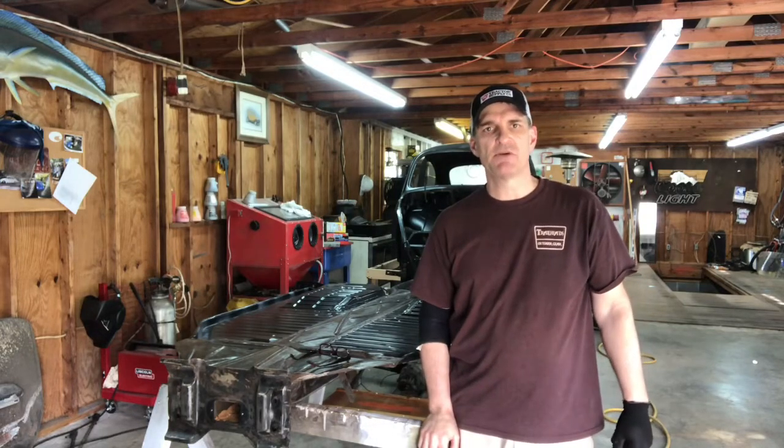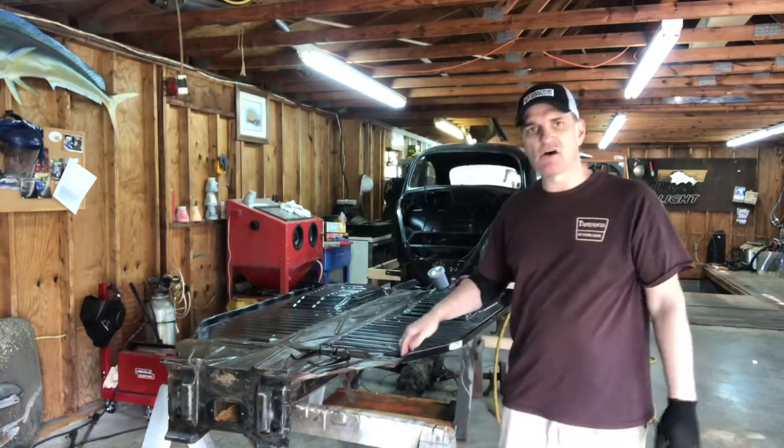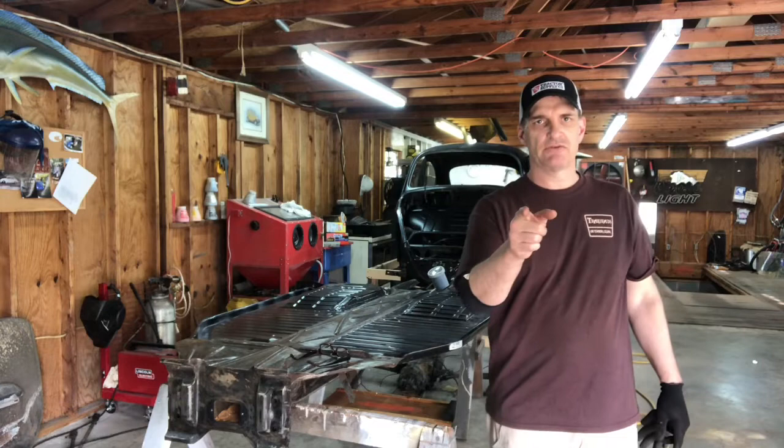Hey guys, Lamar here. Today I'm going to talk to you about what happens after you put your body back onto your pan, after you make sure all your holes have been matched up and everything is ready. If you stay tuned, I'm going to show you how we're going to do a little bit of painting on the bottom of this pan.